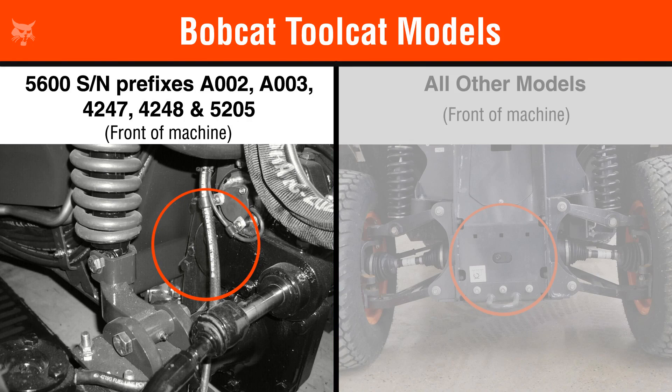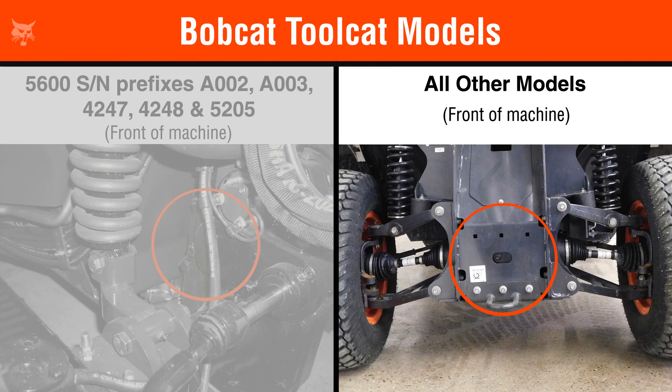With the earlier Toolcat models, the front axle check plug is located on the side of the differential. Whereas with all the other Toolcat models, the front axle check plug is located on the front of the transaxle.